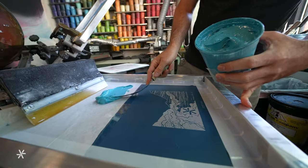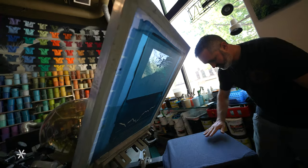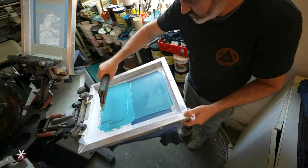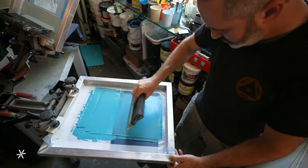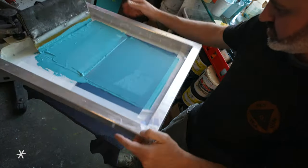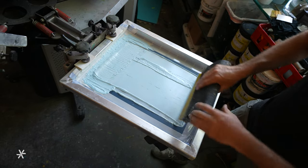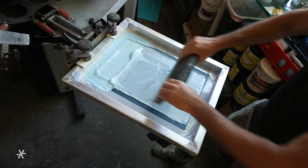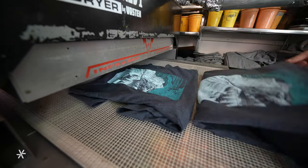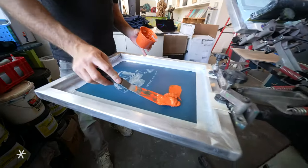The ink is then prepared on the screen and the shirt is laid out across the press for printing. Heat is then added to cure the ink before the shirts are shipped back to Karakorm headquarters.